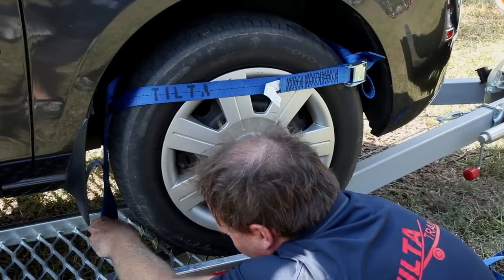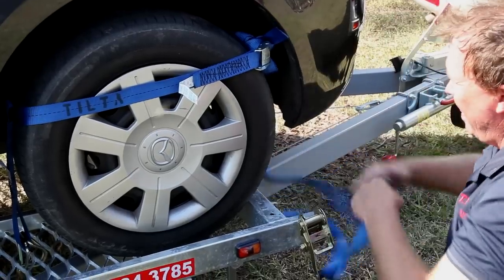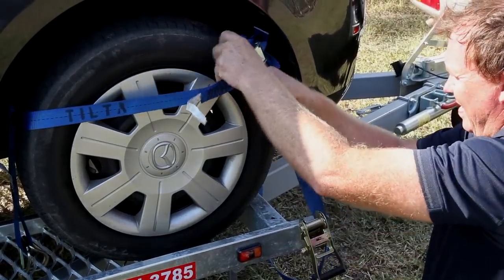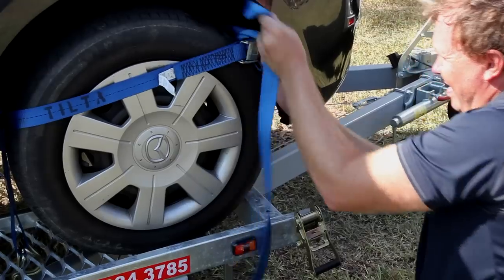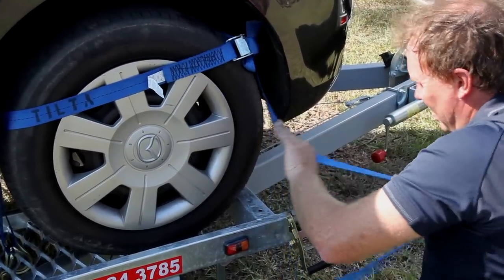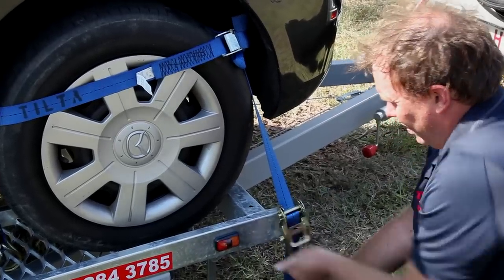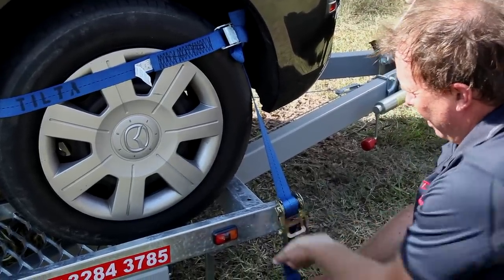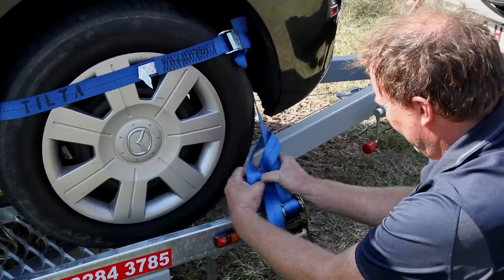The first strap is looped around the tyre and hooked into the mesh of the tracks behind the wheel. The second strap loops around the drawbar and is threaded between the first strap and tyre. The ratchet is then used to pull the strap as tight as possible.